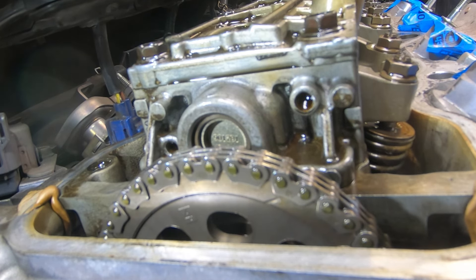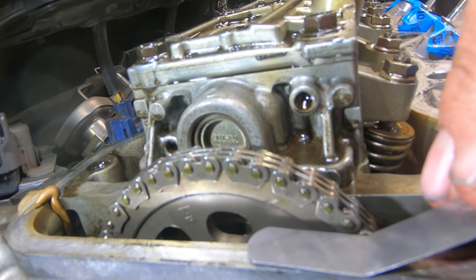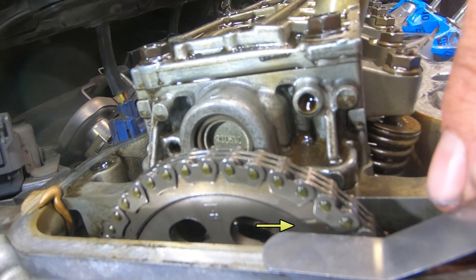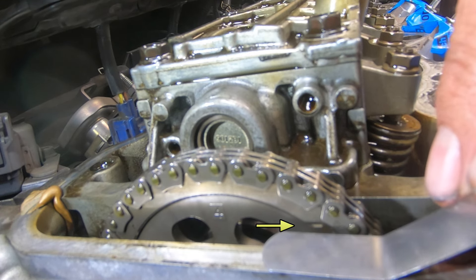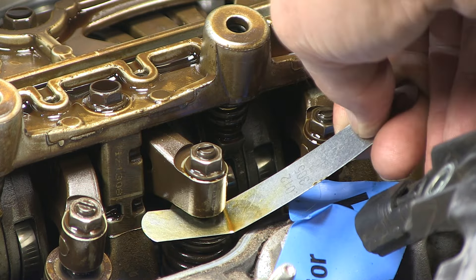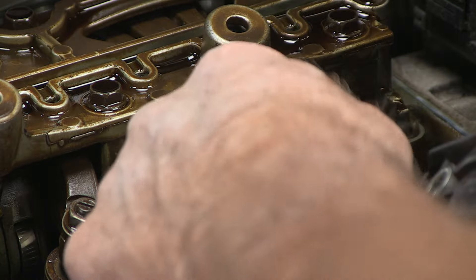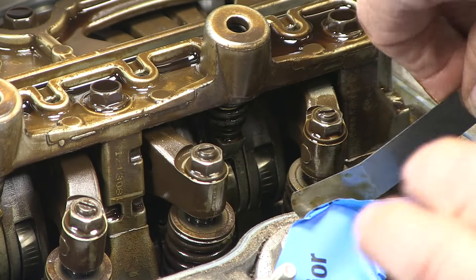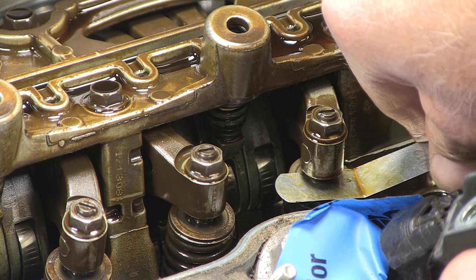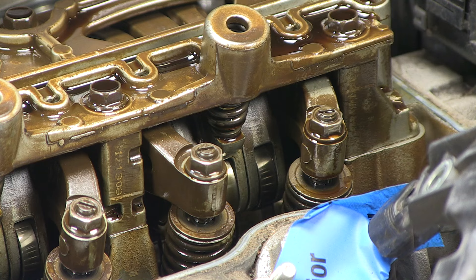Next up, let's adjust the valves on number four. Lining up the cam mark — there it is, lined up and ready to go. The 12 thousandths gauge goes right in on the first valve, and on the second one the 12 thousandths also slips right in. So let's adjust these valves.